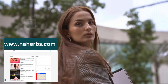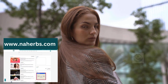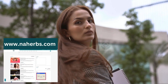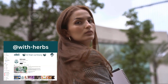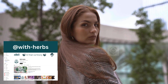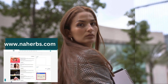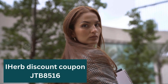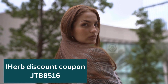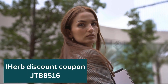For more, visit our site nayherbs.com. Like and share the video to share the benefits. Don't forget to subscribe to our YouTube channel at With Herbs and activate the bell to receive all news. To purchase all the ingredients of the recipe and get cash back, link in the description box. Don't neglect the discount coupon from iHerb JTB8516 — through it you can get up to 20% discount and free shipping when buying for $30.